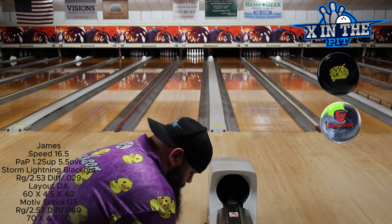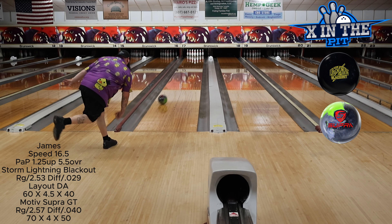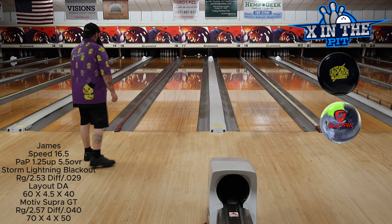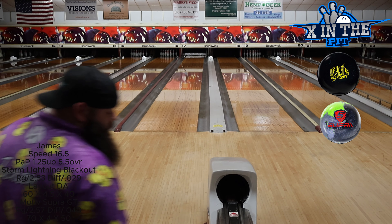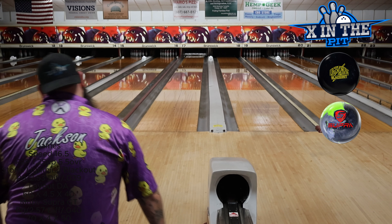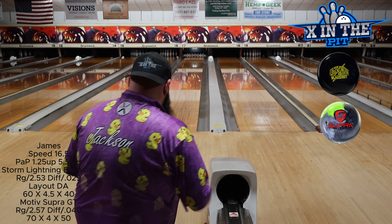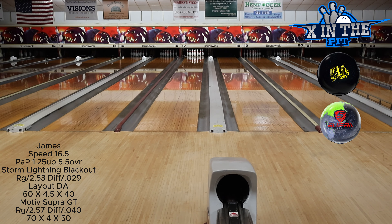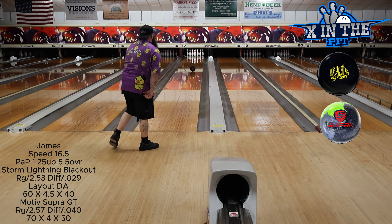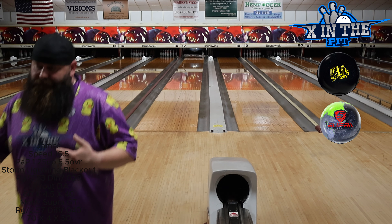We're going to keep going. Slowed it down a little bit more. You can see the shape. There's not a huge difference between these two bowling balls. I was trying to play the fourth arrow there with the Blackout — I didn't really want to make that corner until I slowed it down. We're going to try it again with the fifth arrow. Slowing them both down, you can see how comparable they are.